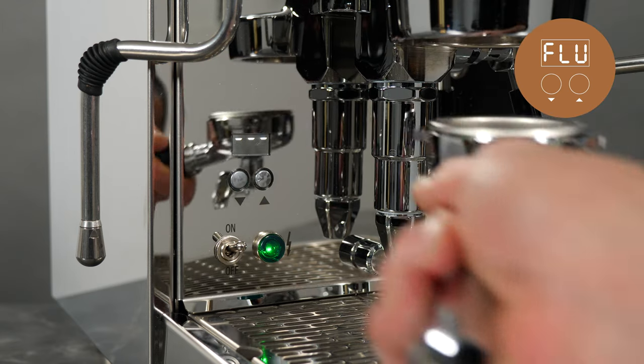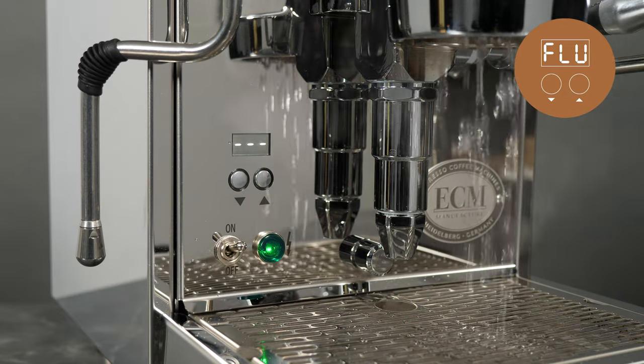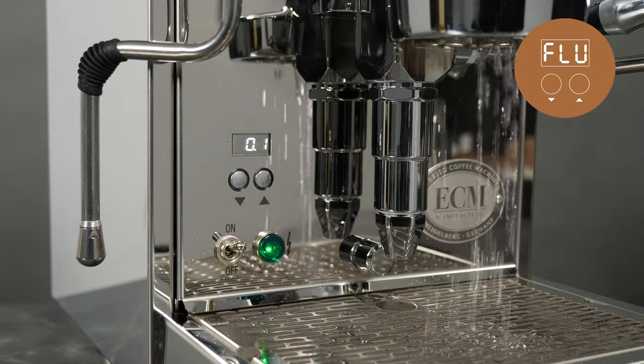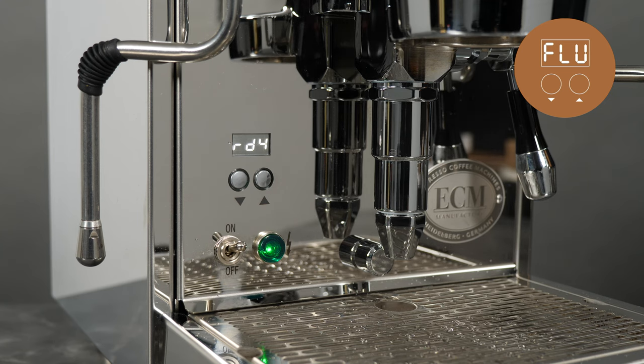If the display shows three dashes at the top, perform a flush by raising the brew lever without the portafilter in place. When the three dashes go away and the shot timer starts, lower the lever. The display will show RDY indicating the machine is at the brew temperature set in T1. At that point, attach your portafilter and begin the extraction.